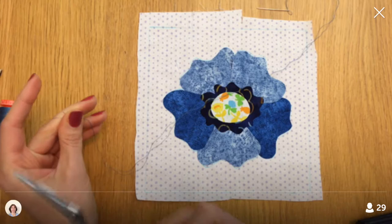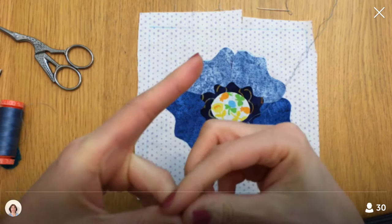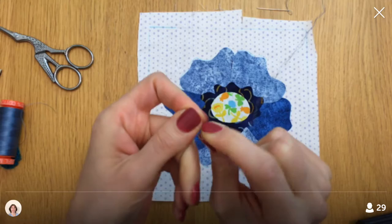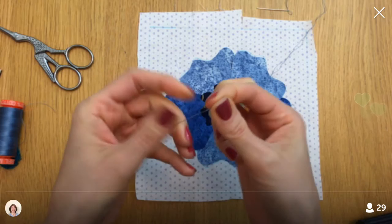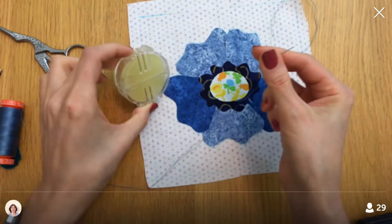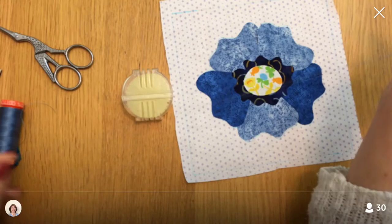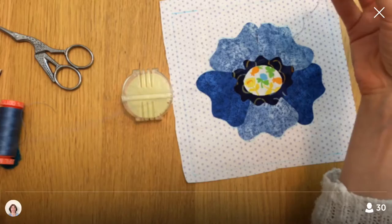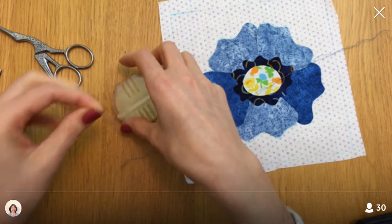Normally I would use a thicker thread, but I'm going to double up on this Aurifil. I'm going to just tie a really big knot here. It's going through a lot of fabric so I don't think it'll fall out. I'm also going to wax my thread — I think the wax makes your thread a little stronger and helps keep it from twisting up on itself.